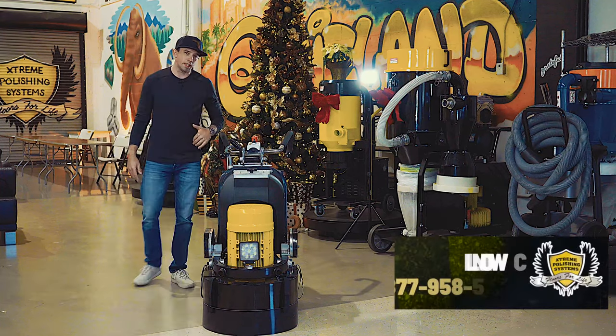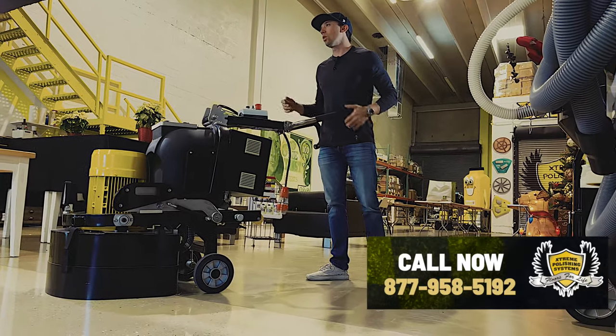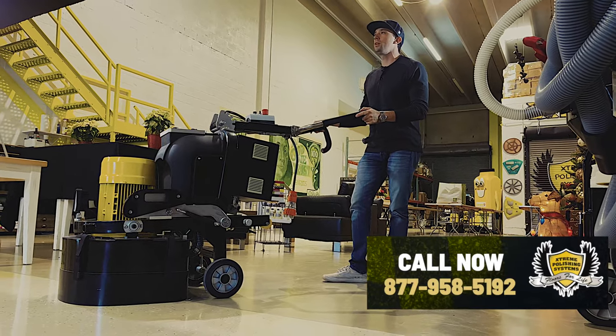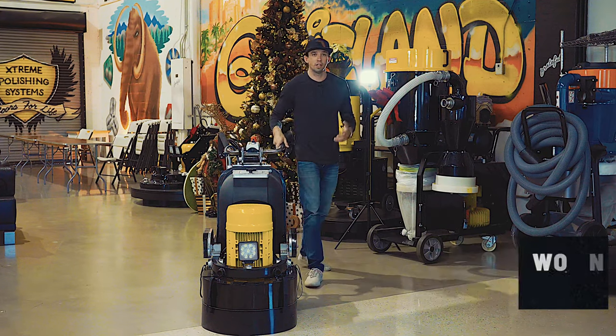The units come with a one-year bumper-to-bumper warranty and a two-year motor warranty. So if anything were to go wrong, give us a shout — we'll walk you through it. If we can't walk you through it, we'll get a grinder sent up to you and you send this one back and we repair it. But that's our Peanut Mammoth — thanks for watching and have a great day.